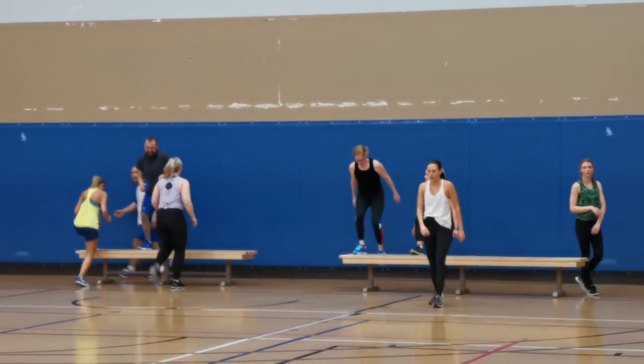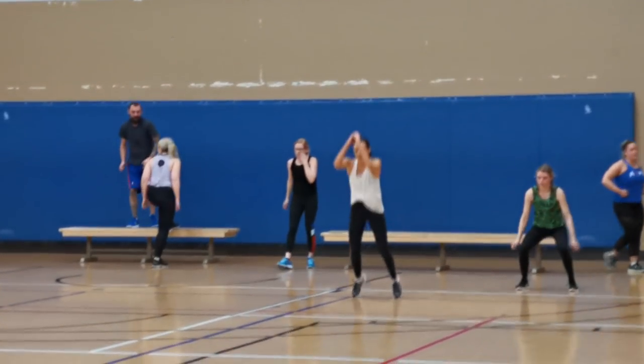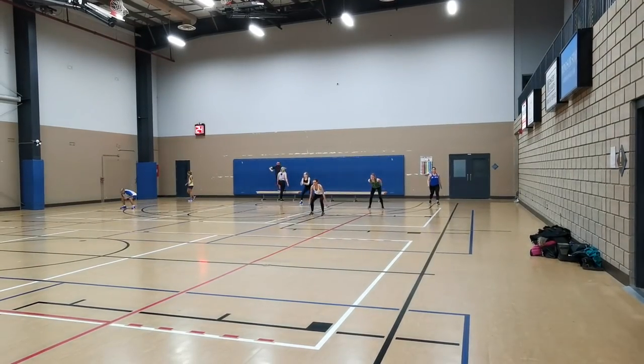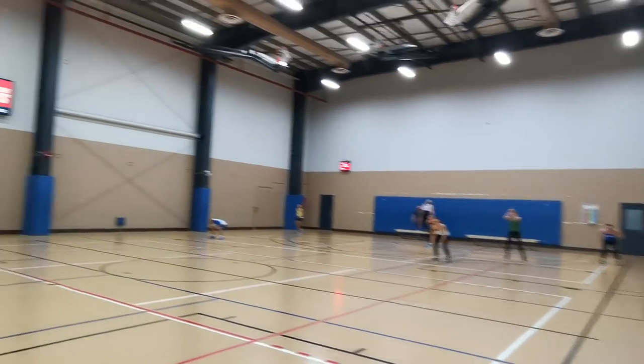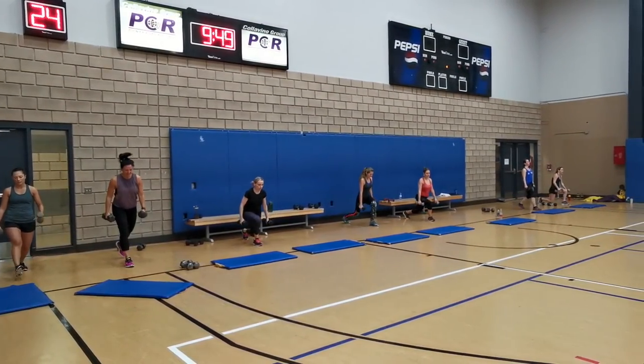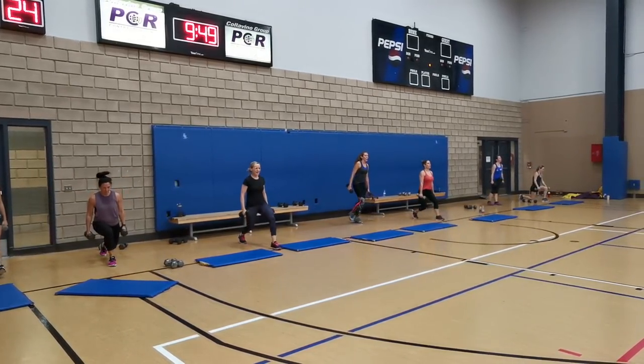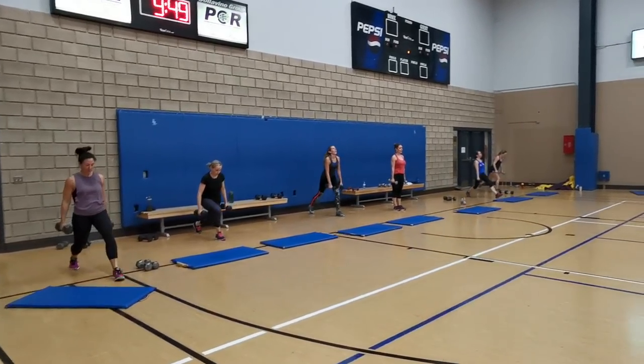Partner two did squat jumps down the gym, leg drives on the bench, then squat jumped back, and then they rotate. We did three rounds of this, then I had another two sets working the other leg while their partner is coming back. Nothing too crazy, but another way to think outside the box — utilizing your space differently and setting up circuits in a new way. Hope you guys like this one, see you back here again soon.